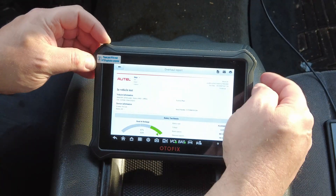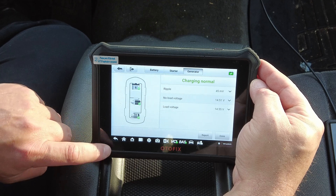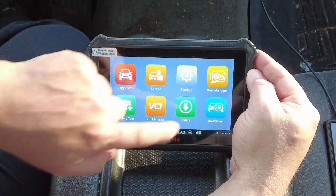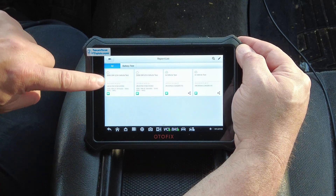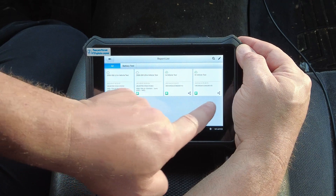Backing out completely, it's a reminder that if you go to Data Manager and then to Cloud Report, here's the cloud report we just created. There's a share symbol available, which lets you share the report.